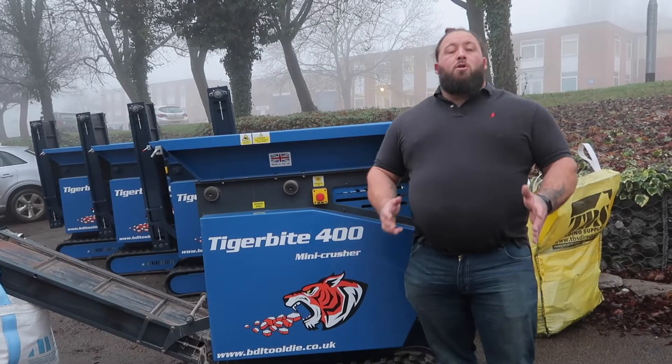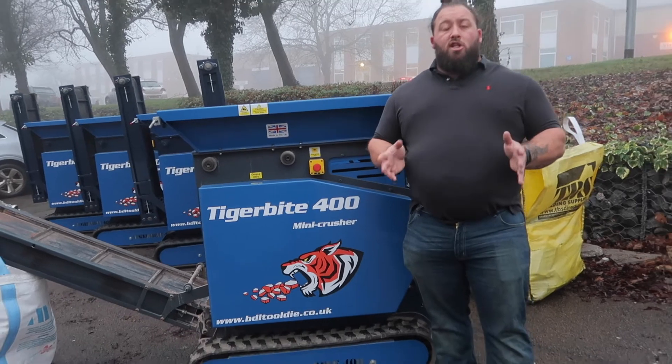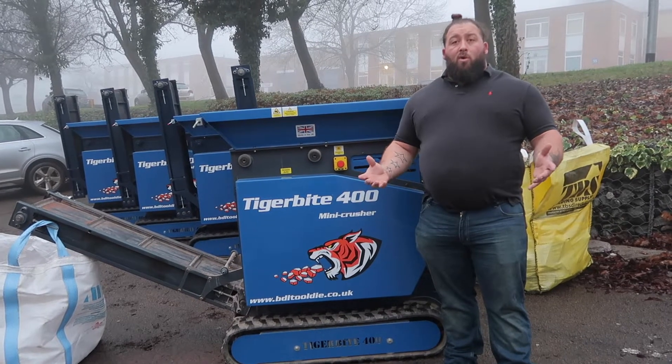With the Tiger Bike 400 Mini Crusher we have two versions available. There's a tracked version or a version that comes on a trailer for easy transportation. My personal opinion is the tracked version is probably much better to get around site through the mud and all the rest of the stuff.